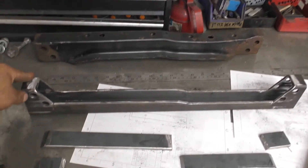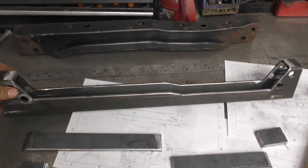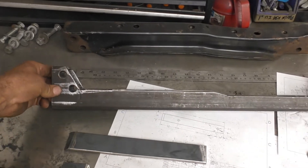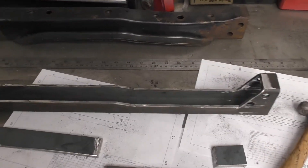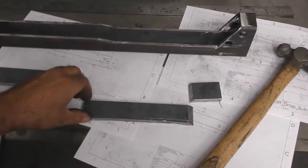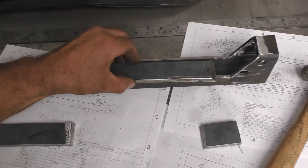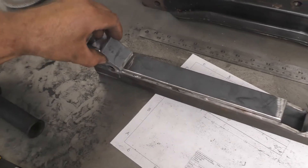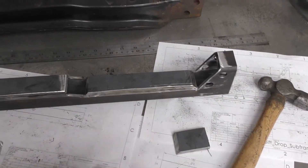What I've done off-camera is I've trimmed this bit. I also prepared these flat bars — they go like so. There's a bit here and a bit there.